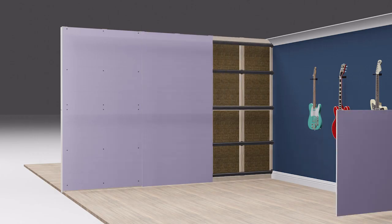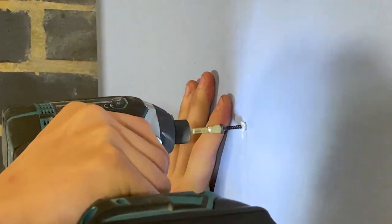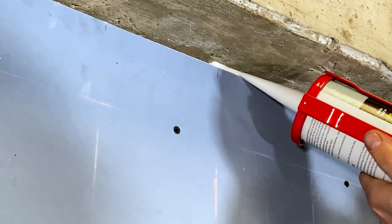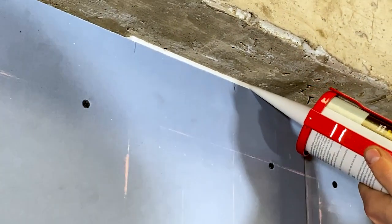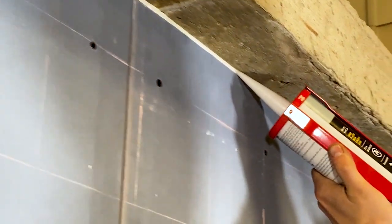The boards are screwed to the channel system with 32mm fine thread drywall screws. Just like your mute clip channels, these soundproof panels shouldn't touch the adjacent walls — if they do, you've short-circuited your system, so remove the screws and refit them correctly with a two to five millimeter gap all the way around the perimeter of the wall. Once this layer is installed, acoustic sealant can be piped into the cracks and gaps.